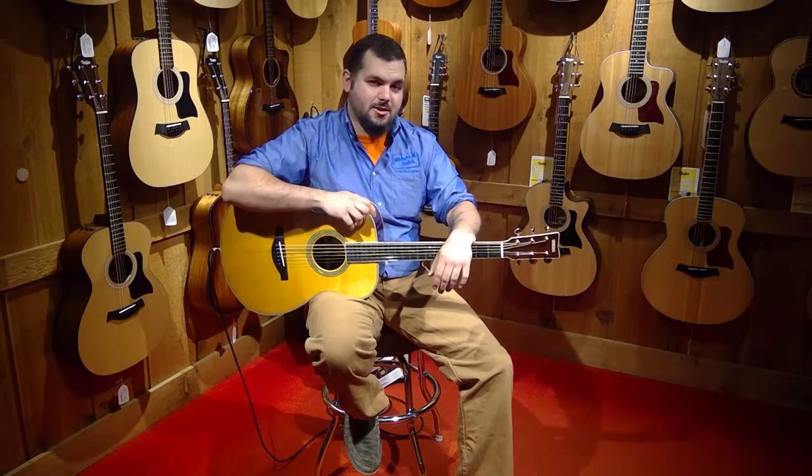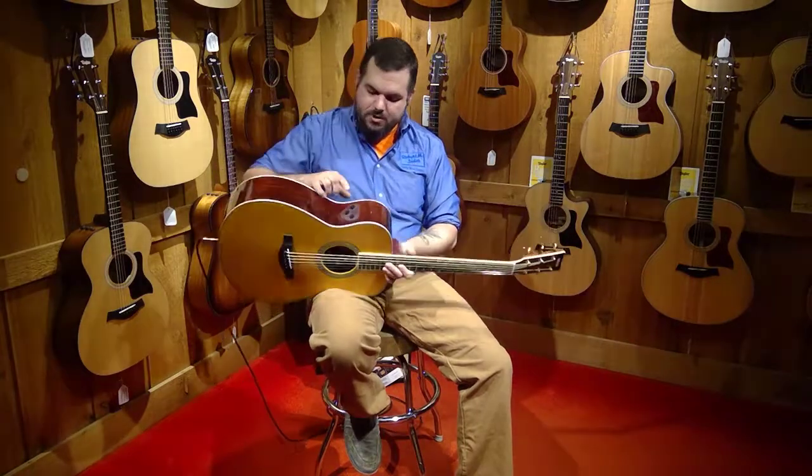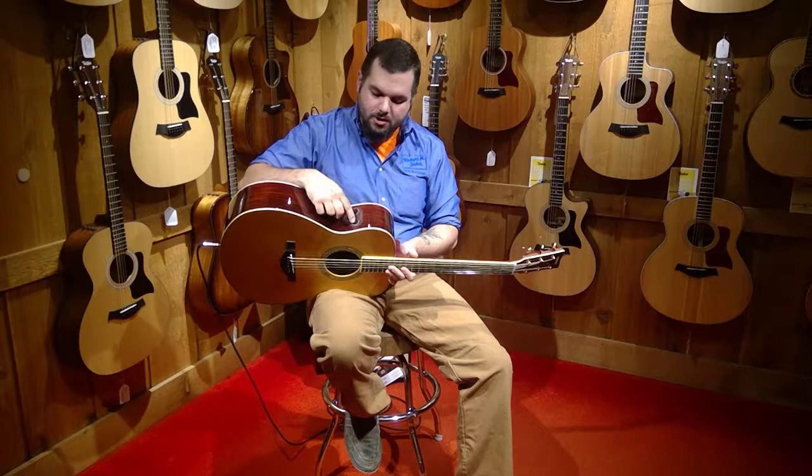But the different thing about this guitar is it has built-in effects. With this guitar we have two different types of reverb — we have room reverb, hall reverb — and we also have a chorus effect.